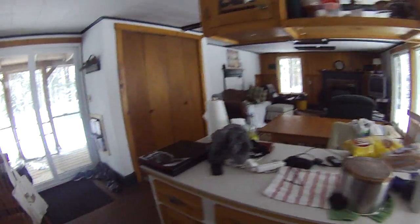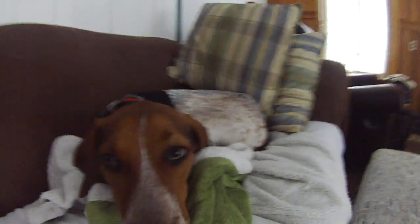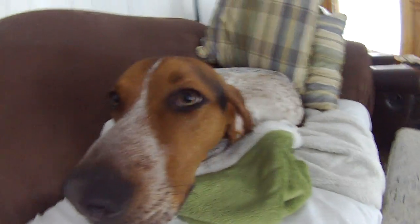Look at Otis. This is our stupid dog, Otis. He's a very nice dog, but sometimes he can be very dumb. Say hi, Otis.